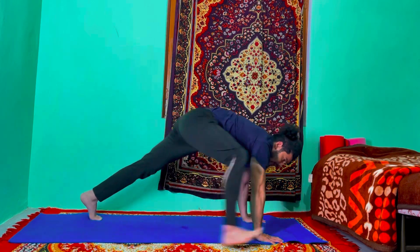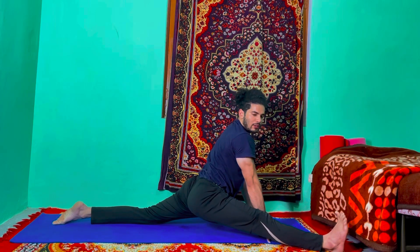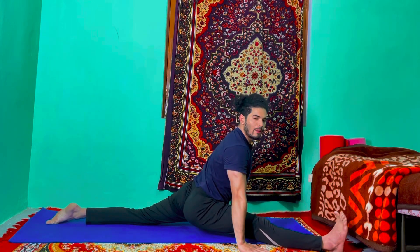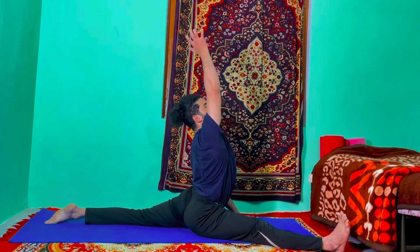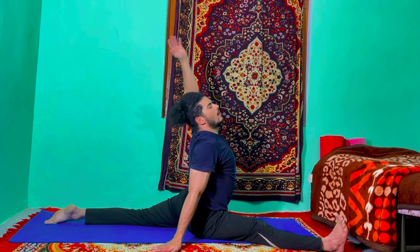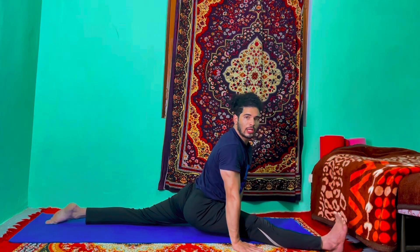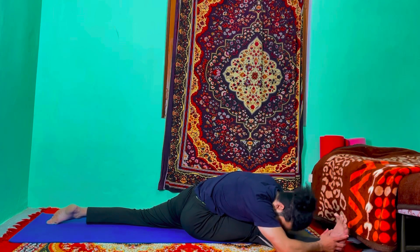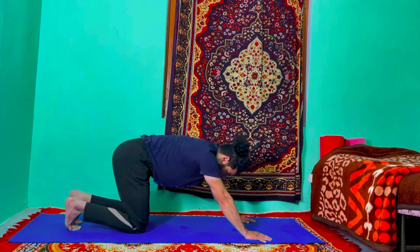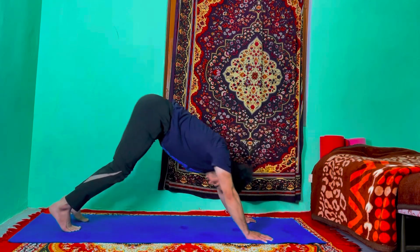Inhale, bring your right leg forward in between your hands, drop your left knee down, feet flat, bring your right leg forward. If you feel uncomfortable you can stay there; if you feel comfortable, bring your right hand up. Exhale, right hand down, left hand up — open your chest up to the ceiling. Inhale, come up, raise your arms up. Exhale, bend forward to the right leg. Inhale, put the palm on the mat, lift the chest up. Exhale, take your time, bring your right leg back, go to the plank — drop the knees, chest and chin down. Inhale, upward facing dog. Exhale, go to the downward facing dog.